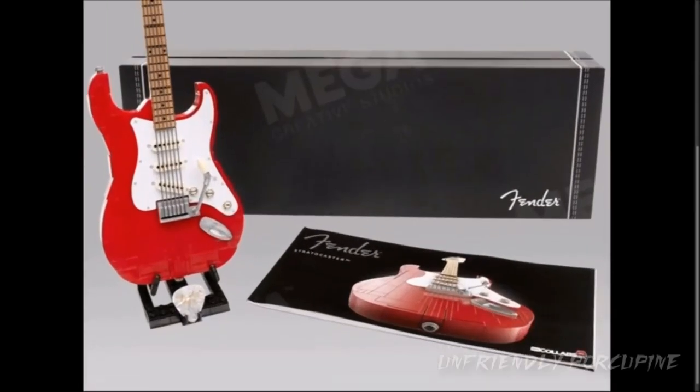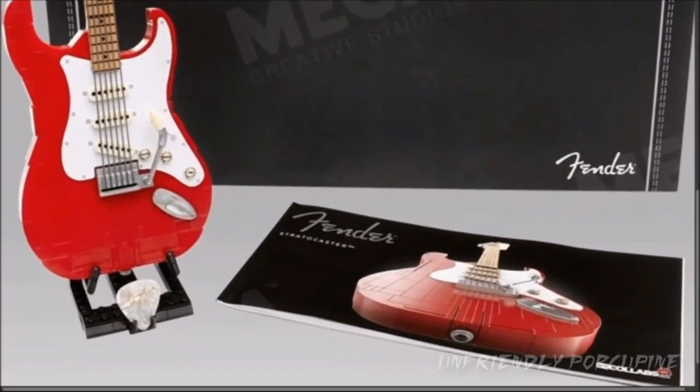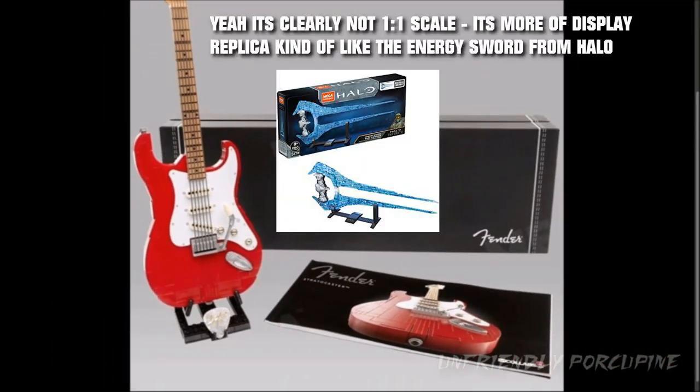Just look at the instructions booklet they give you — it kind of reminds me of the Hovercraft or Signature Cities booklet instructions. Moving on over here, look at this: they even give you a little stand. Now, of course, since it's brick-built, it's not going to be a large guitar — it's going to be a pretty small guitar.